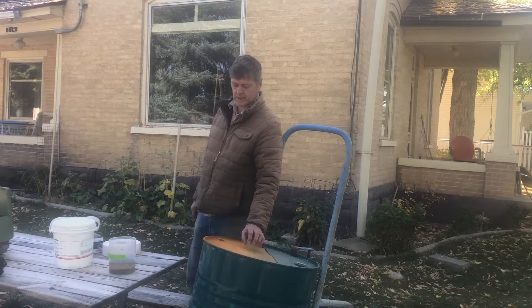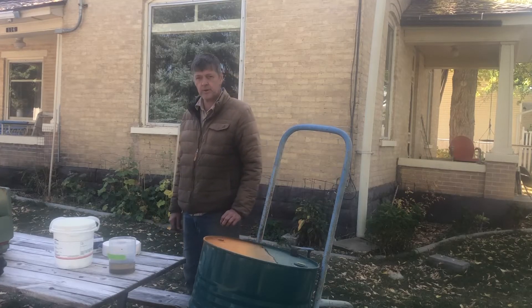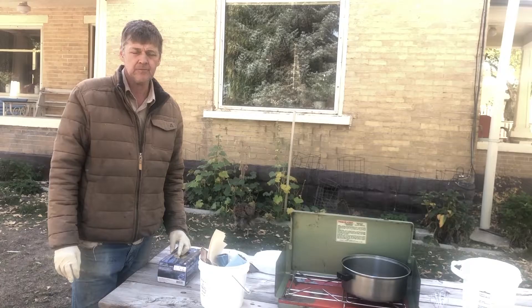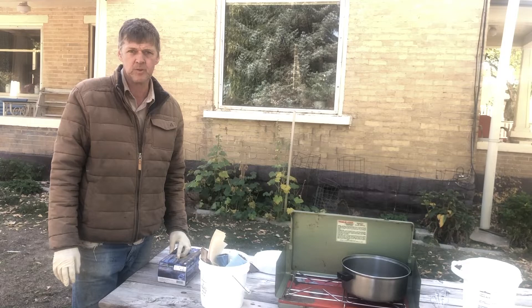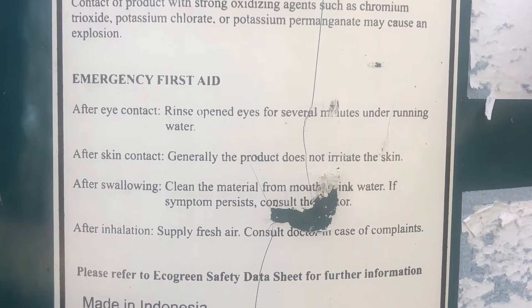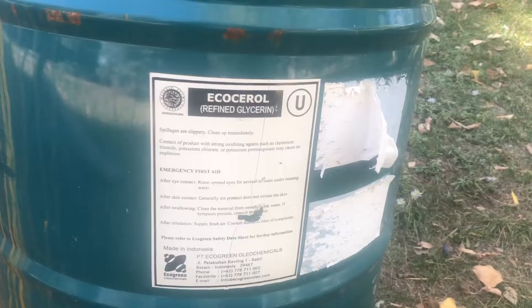We've got glycerin we're going to mix it with — you'll need a whole barrel. Just kidding, you don't need that much. Food-grade glycerin would be the best. I'm not sure of the difference between that and craft-grade, but you can get food-grade glycerin at the big box stores.